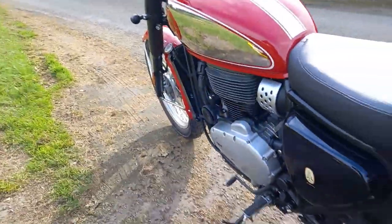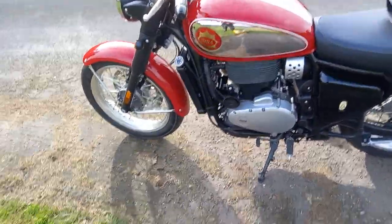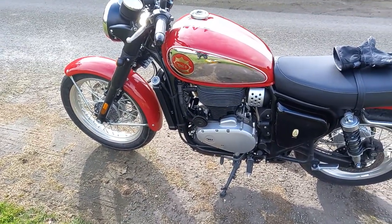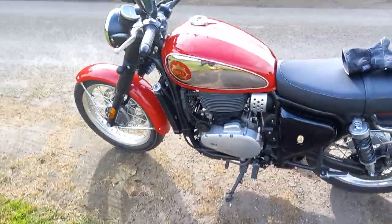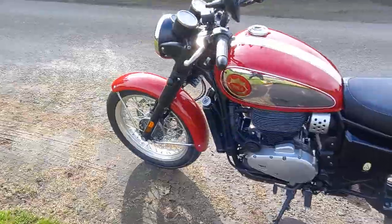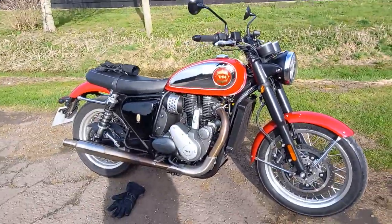I'm not criticizing it in any way. I'm just seeing it as they've brought back the Gold Star in the current year and I think they've done a damn good job actually. You can't start breaking it down and comparing it to a modern bike — well, you can if you want to, but I won't. You've got to just jump on and ride it.